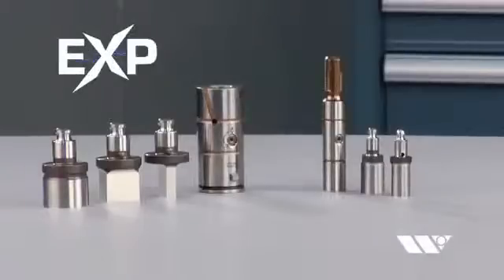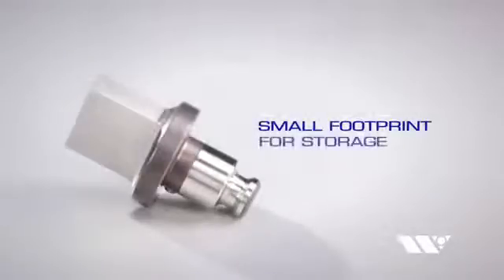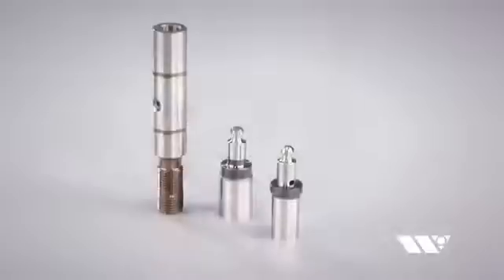EXP Punches are much smaller than standard punches, giving you the flexibility to stock more shapes while using less space for storage. A smaller footprint for storage means your operators can increase productivity by keeping the punches they need close at hand.